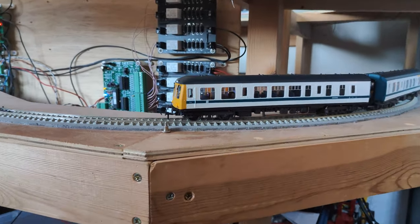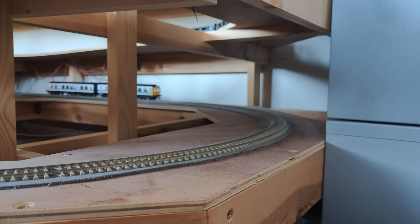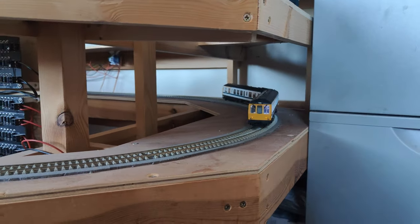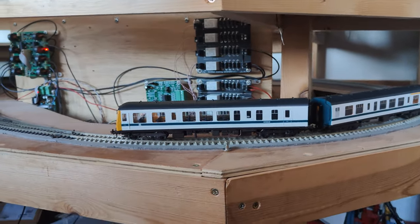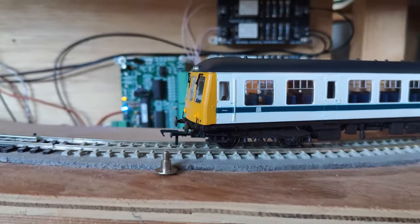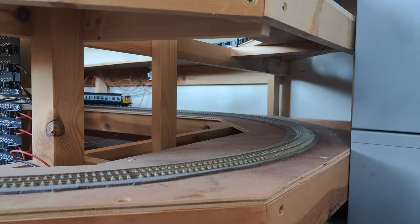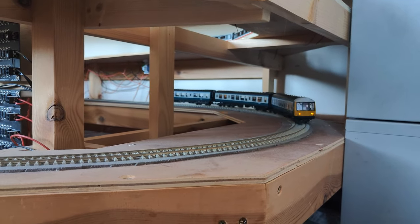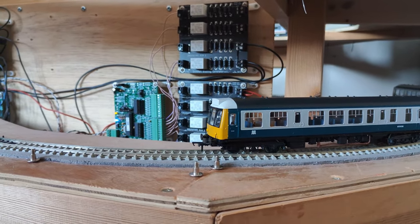With the new firmware, I was able to achieve consistent stopping at the same location with the same entry speed. It was also clearly doing better with constant distance braking with variable entry speeds — not to the same precision that Zimo is capable of achieving, but clearly better than what ESU have managed. Installing one in another, much older production Bachmann 108, performance was close on identical settings, and with only minor tweaks I could get it almost identical.